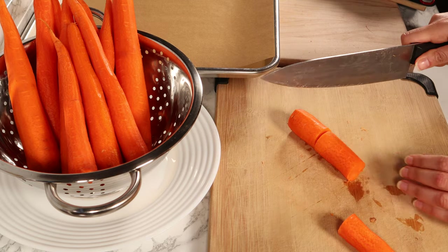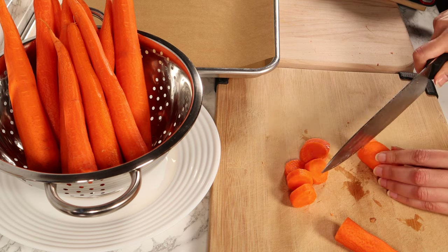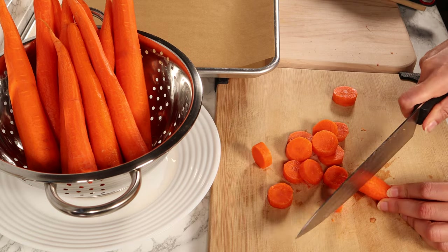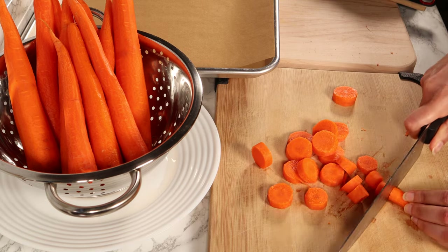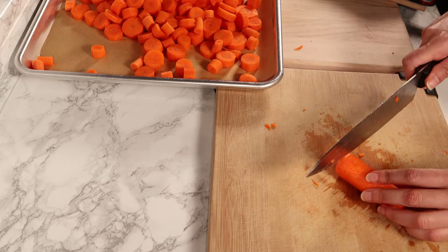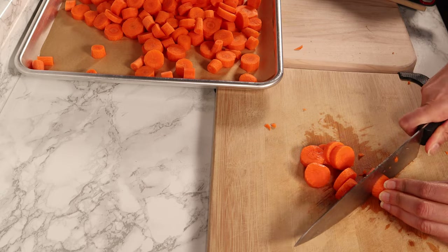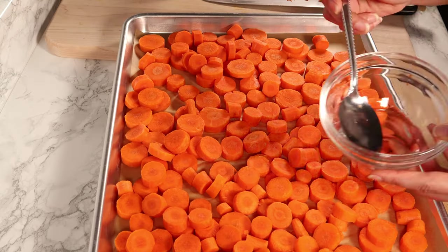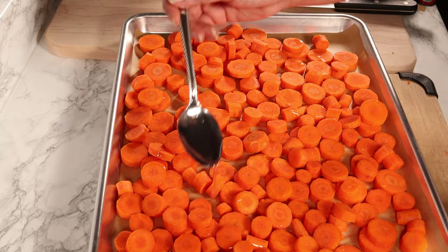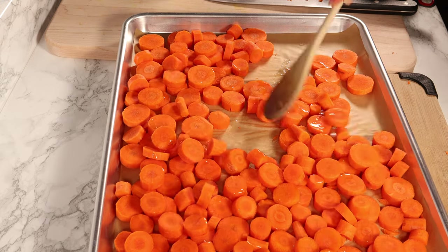I showed you the tray I'm going to bake the carrots in. I have parchment paper in the tray so it won't get discolored. I'm cutting the carrots into equal-sized pieces for an even bake. After cutting the carrots, I transfer them to the prepared tray and add some coconut oil, coating the carrots well with the oil and setting them aside.